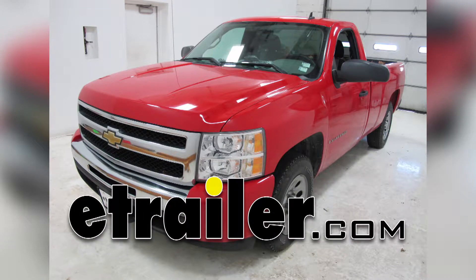Today on our 2009 Chevrolet Silverado 1500 regular cab, we're going to be doing a test fit as well as a quick installation of the K-Source custom towing mirrors in a snap-on design for both the driver and the passenger side. Part number KS80900.